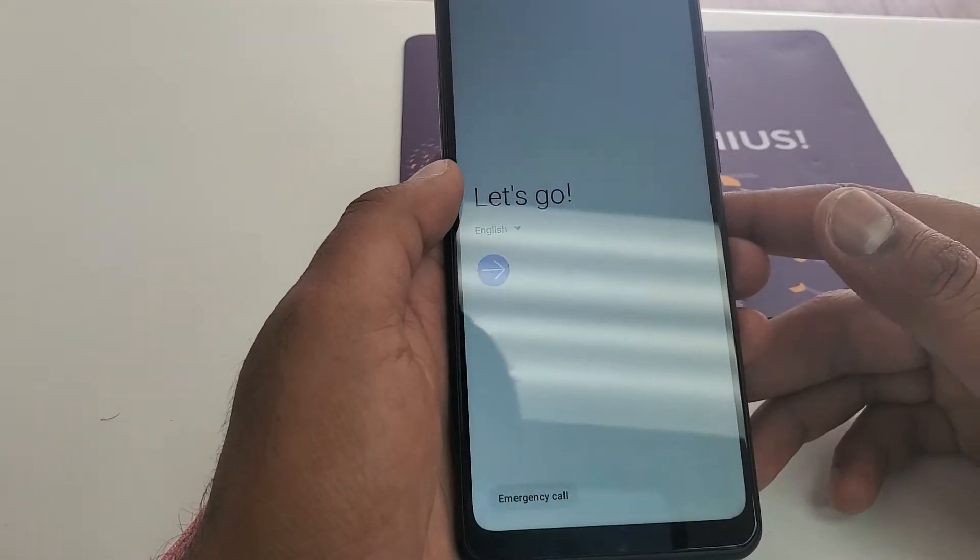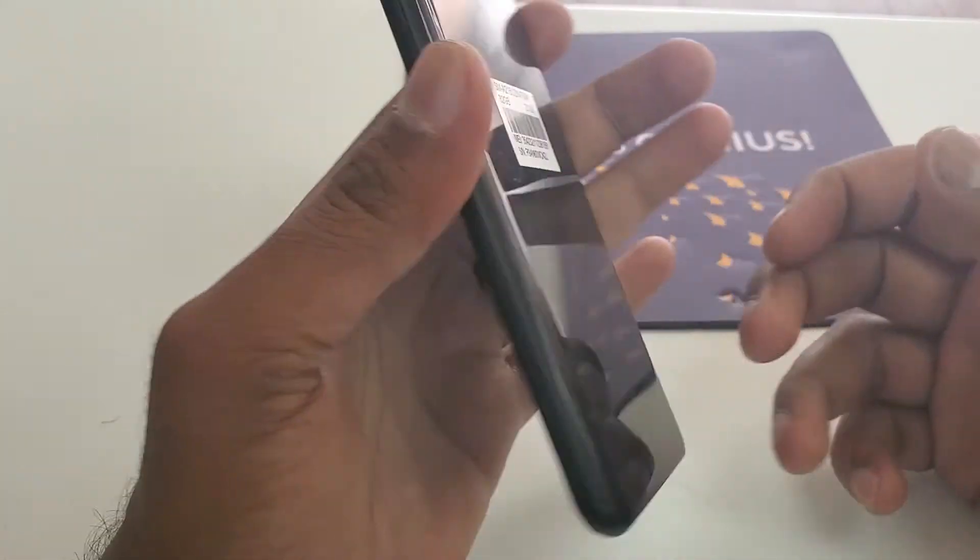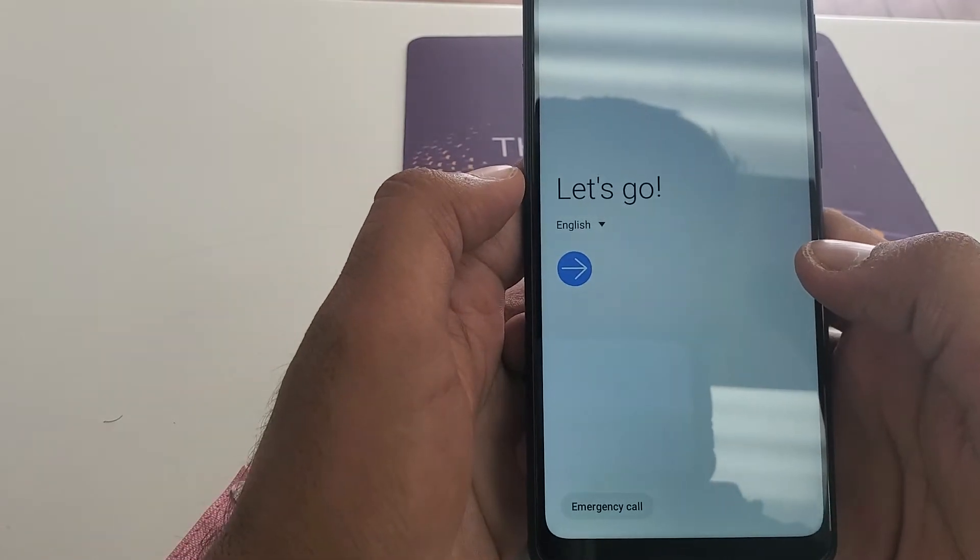Hello guys, it's me Z from Wireless Solution, and today we are going to work on the new Samsung Galaxy A21 — how to Google bypass the phone.